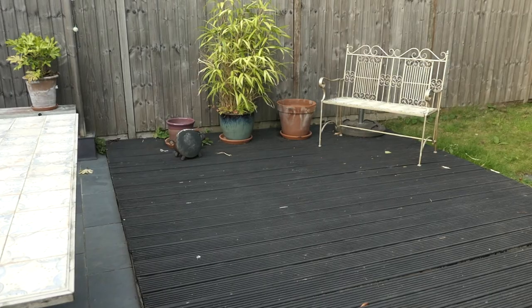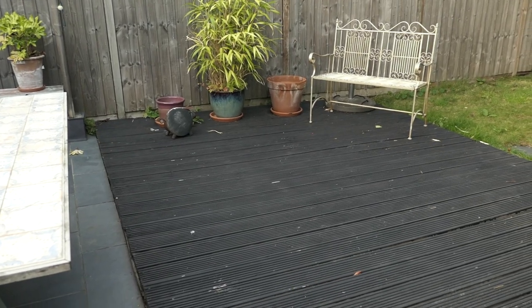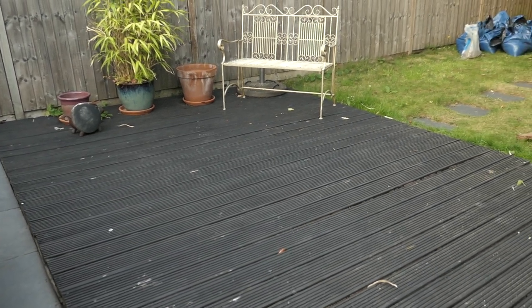This week I'm going to sort my decking out. It's gone a bit rotten in places and I'm going to re-landscape the garden. It will probably take a bit longer than a week but I'll keep you updated. This is part one of a series of videos on landscaping my garden.